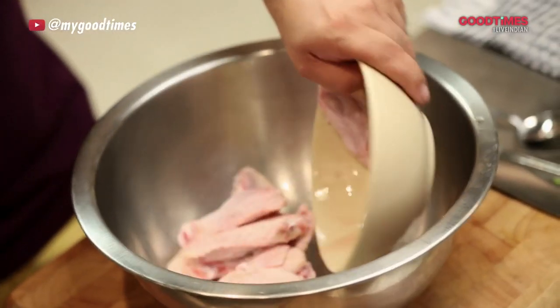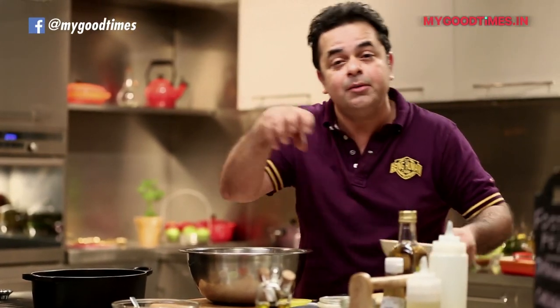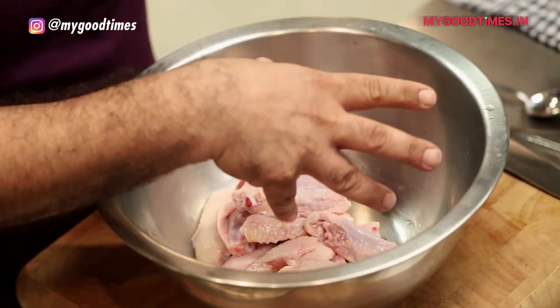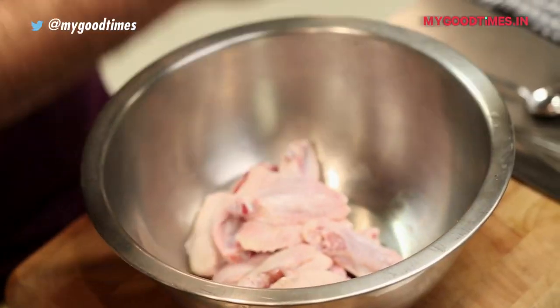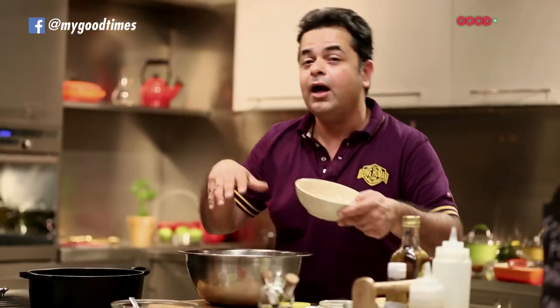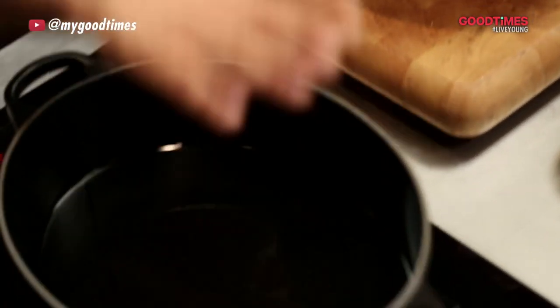Chicken wings into this nice big bowl, because I want to really toss them well. Then I'm going to add a little bit of flour, a little bit of corn flour, toss it one more time beautifully till the chicken wings are nicely coated with the marinade, the flour and the corn flour, after which we're going to be frying it in this oil which I've preheated.